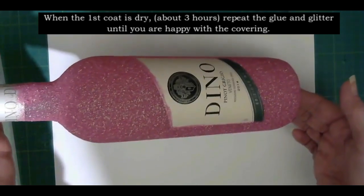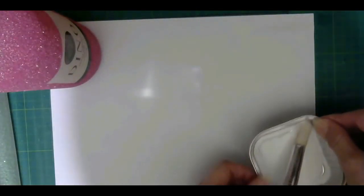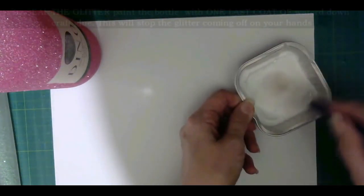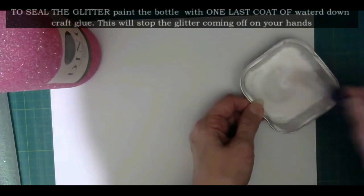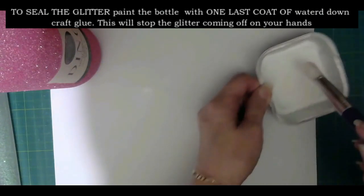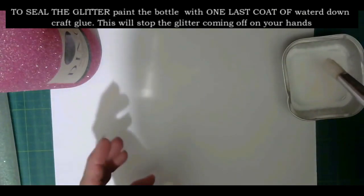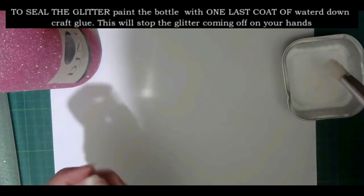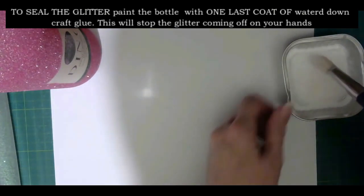This is the bottle after three coats — I had to do three coats. The last coat that seals the glitter so it doesn't come all over your hands is to put some Mod Podge into a container, add just a little water, and give it a good mix. This way, when it dries on the bottle, it seals the glitter but you'll still see it, so it doesn't look like a thick plastic coating on top of the bottle.